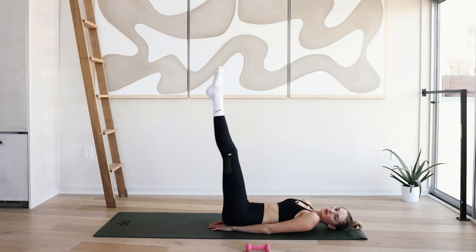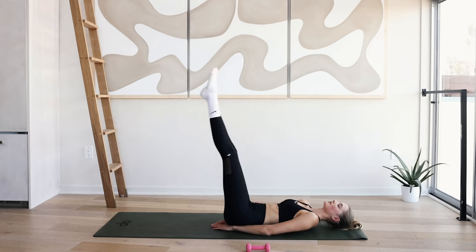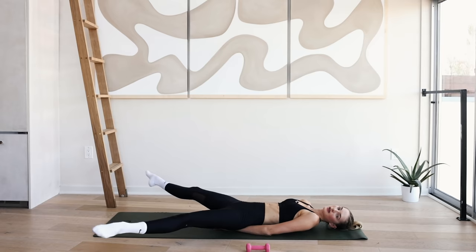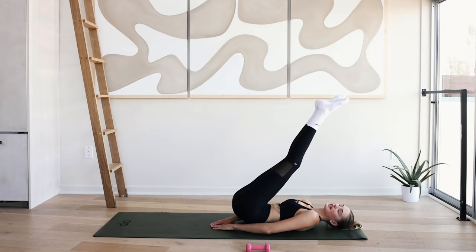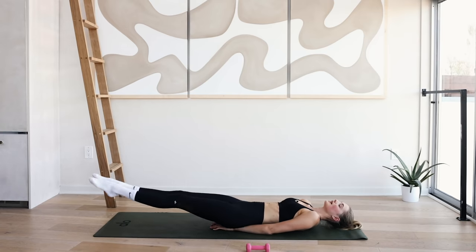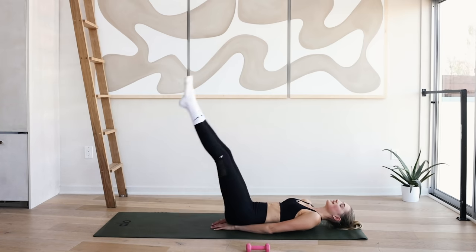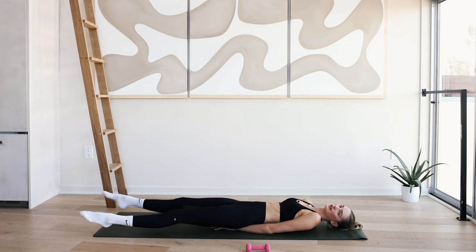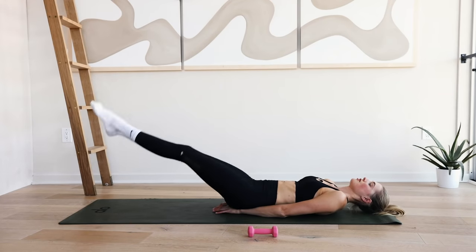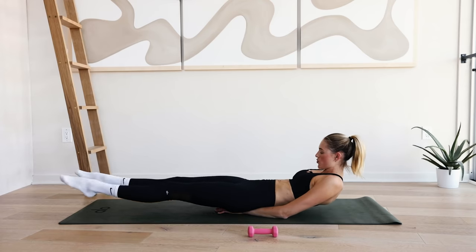Reach the legs long — I want you to put the legs down, open up, and come back. Last exercise right here — ten. You can put your arms underneath your back for some extra support. Heels come down and open up the legs — nine, eight, seven, six, five, feel those abdominals, four, three, two, and one.